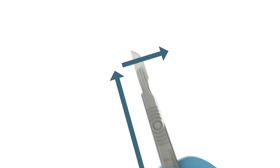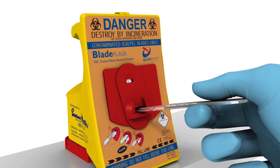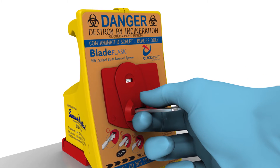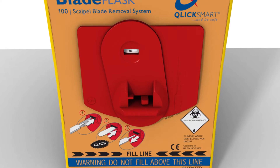Using one hand only, place the blade on the landing pad and push the handle all the way until you hear an audible click. The click indicates that the blade is removed and contained within the blade flask. Then simply withdraw the handle.